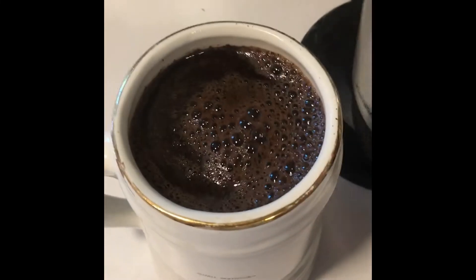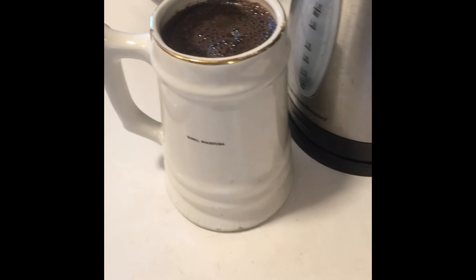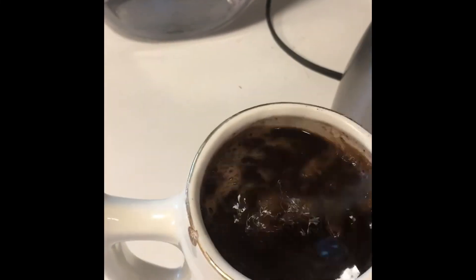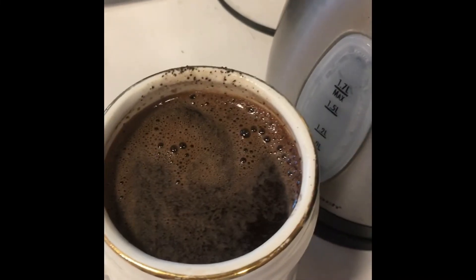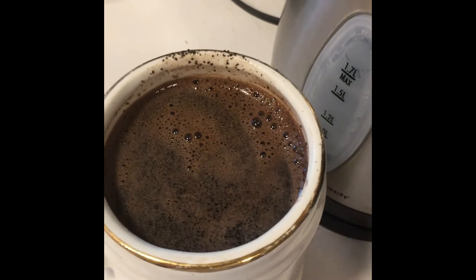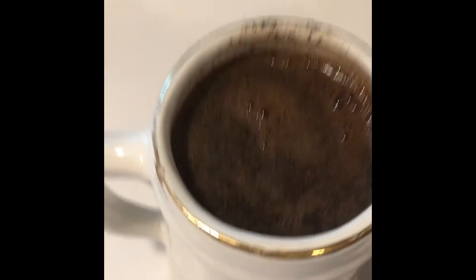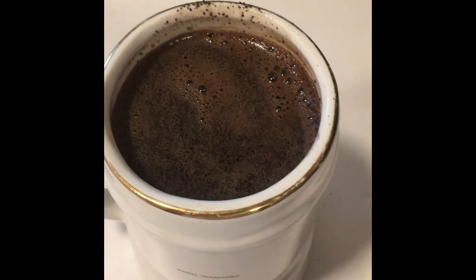I pour the water in my coffee cup. I only have one cup of coffee a day, so it's nice and big. Then you stir it in just a little so that you make sure all the grounds are wet. Then you let it sit for about two minutes before you stir it once more, and most of the grounds will just settle right down. Then it's very drinkable.